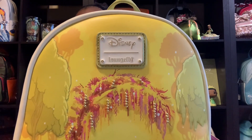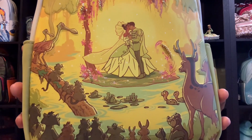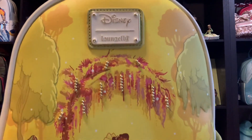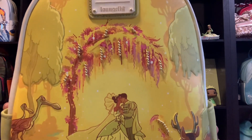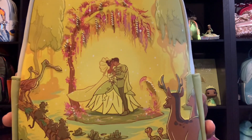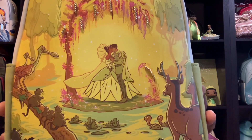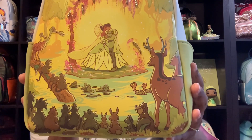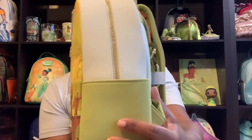I'm going to give you a full view of the details of this bag — it is gorgeous, so gorgeous. You can see that beautiful Disney Loungefly plaque at the top. This is the scene at the swamp when they got married. You can see the beads on the trees, very very beautiful, the animals at the wedding, as well as Princess Tiana and Prince Naveen kissing after they have said 'I do.'